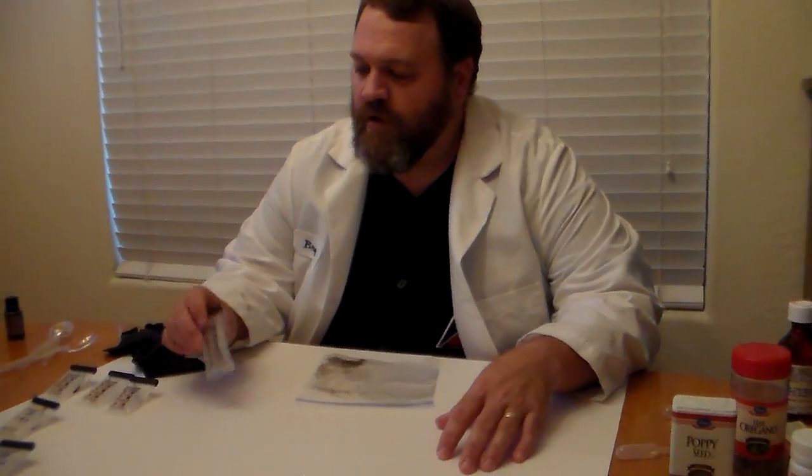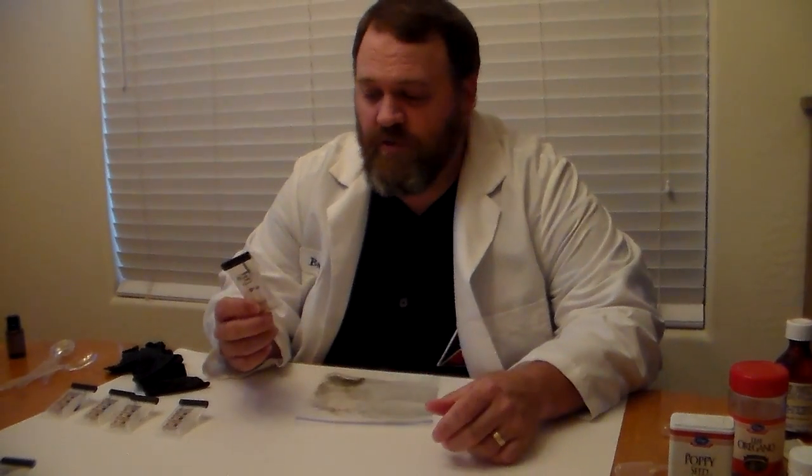Alright folks, now that we've got all our supplies ready to go, I want to show you how to actually do these tests. The two tests we're going to be using for this particular exercise are the Marquis Reagent Test, which is primarily used to help identify amphetamine, methamphetamine, and opioids like heroin, morphine, and codeine, and then the other one is the Duquenois-Levine Reagent, which is used to identify marijuana.